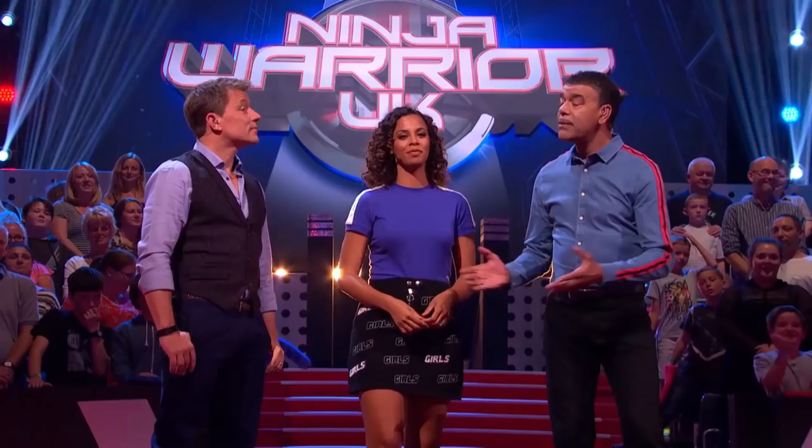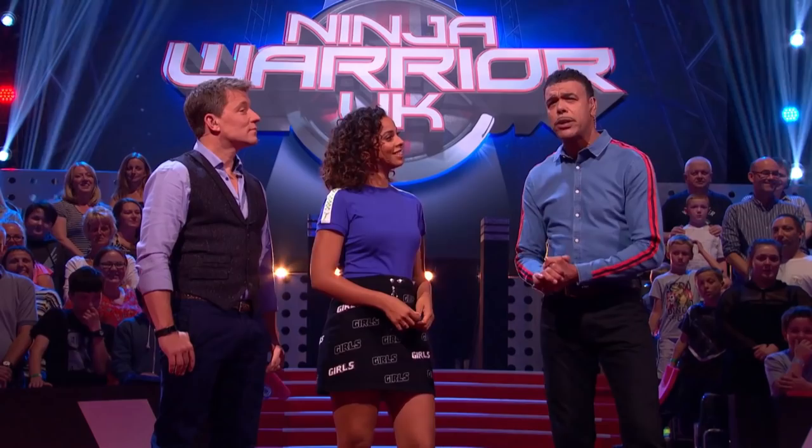Have you guys subscribed to the Ninja Warrior UK YouTube channel already? I did, Cammy, a long time ago. Yeah, me too. And if you guys haven't, just hit the subscribe button below, around there. Yes, that's right, just here. Simple. Just there.